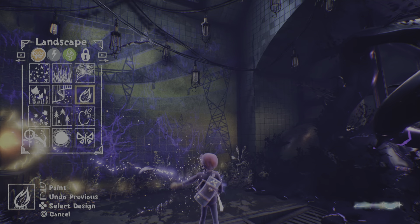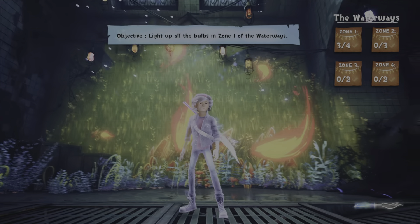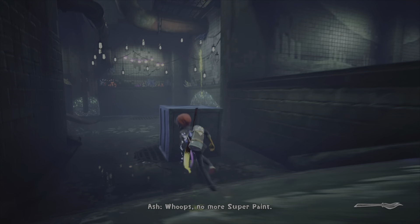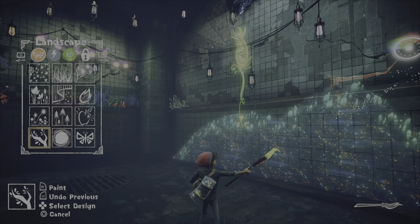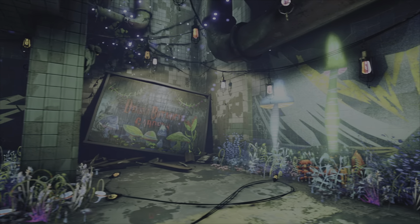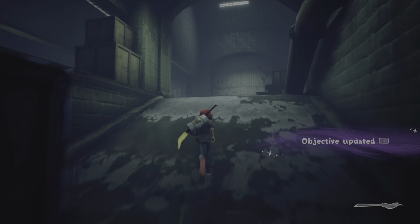Here we go, time to build a fire and light things up. Where's the other one? Light all the bulbs. Where am I missing bulbs? Over there! Whoops, no more super paint - I missed one! Okay cool, they're all lit.